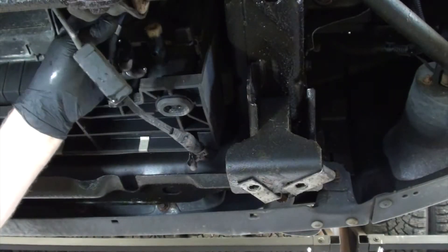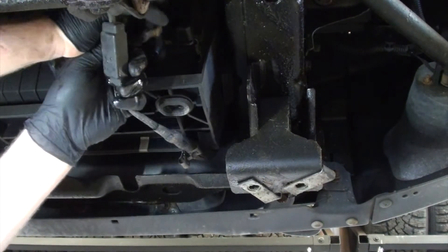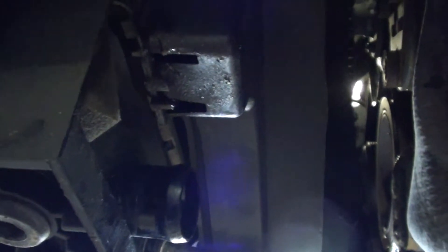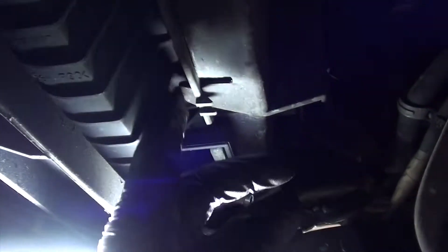Just going to unclip the transmission cooler line from the side of the fan shroud and put it off to the side. For our next step we're going to remove the lower fan shroud — just push up the tabs here, pop them in, go along. There's one here, it's released already, and one here — push it up and boom. The lower fan shroud is removed.